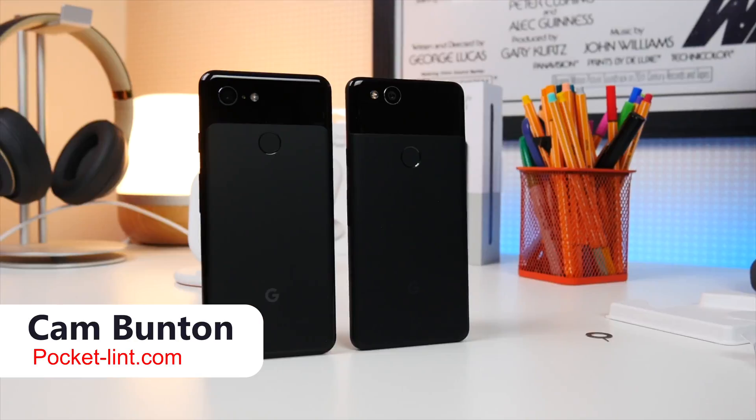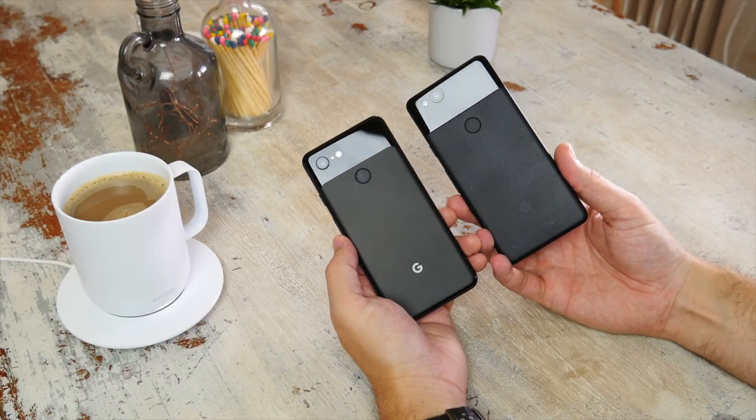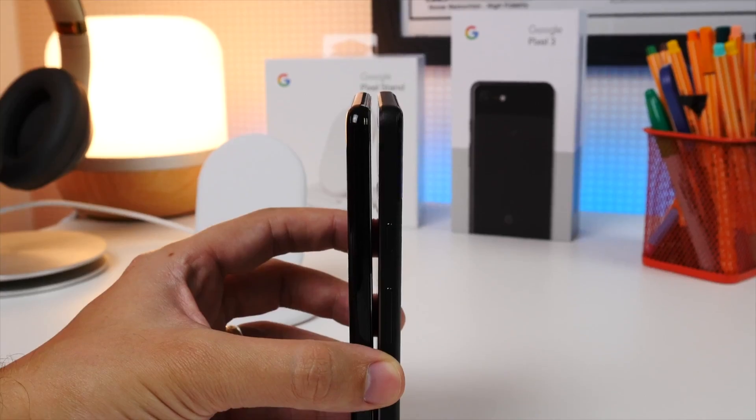Hey guys, Cam here and it's about time we got back into some tips and tricks. For this video we're focusing on the Pixel 3, the phone every Android purist craves. Apologies in advance if I go too quickly, but be sure to hit that pause button if you're struggling to keep up.